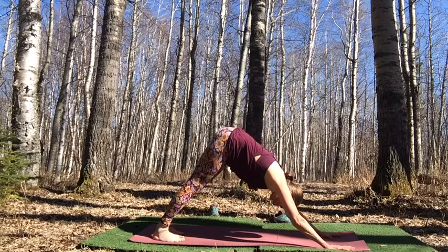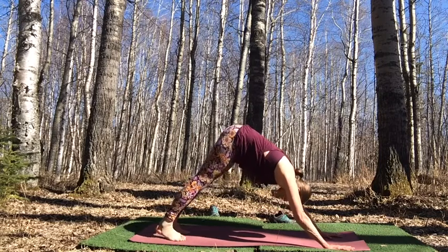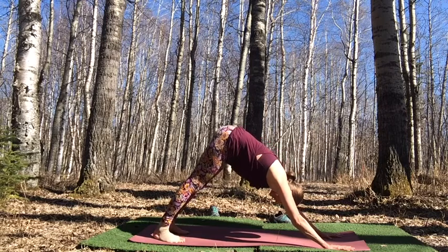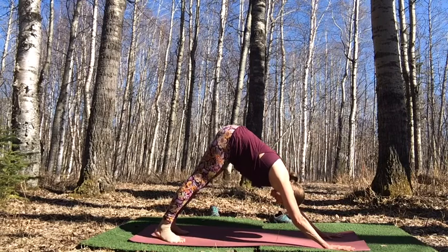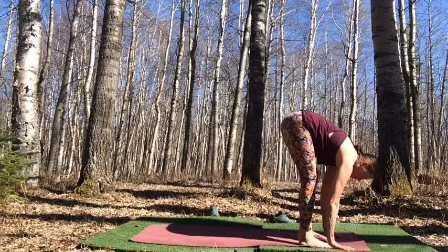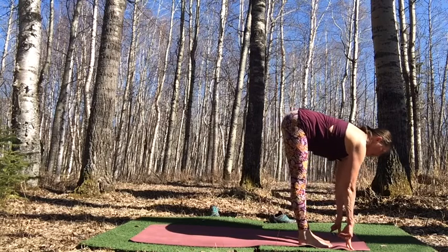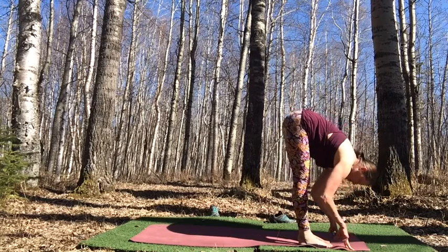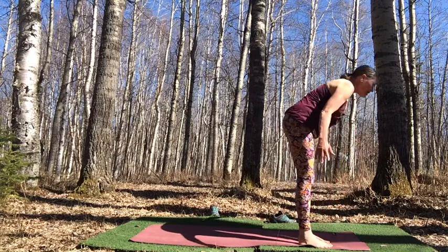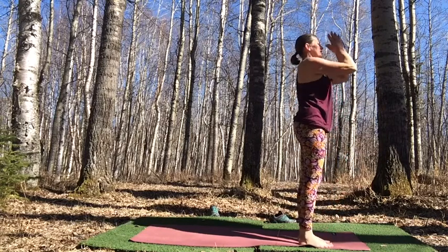If you're in mountain pose, stay connected — Samastitihi — your center, your breath, your focus. For those in down dog, take one more breath and use your exhale to step, float, or walk to the top of your mat. Inhale, lift the heart. Exhale, bow, press into both feet. Let's rise up, reach up, and draw into your heart center.